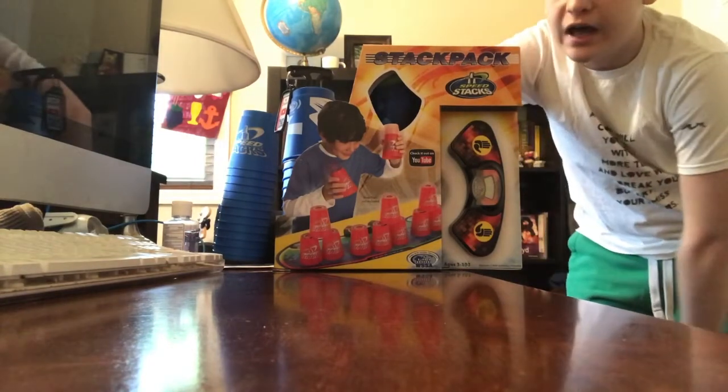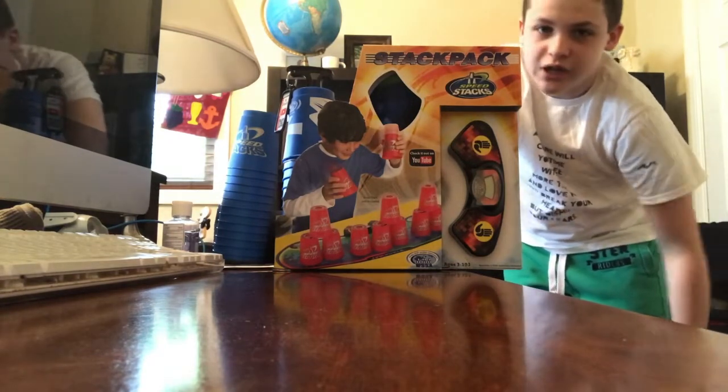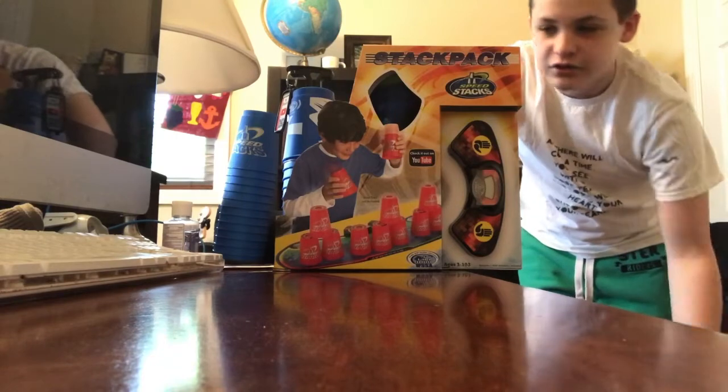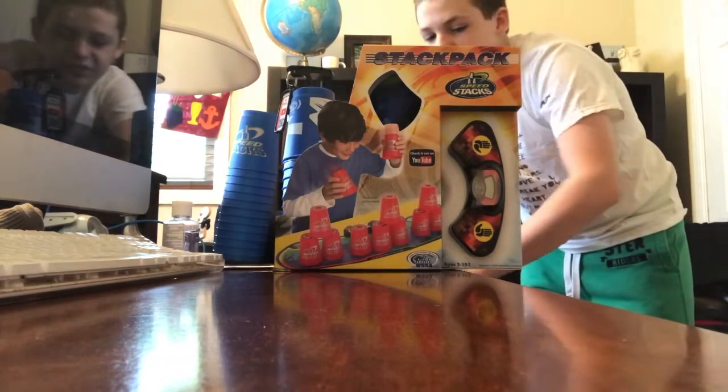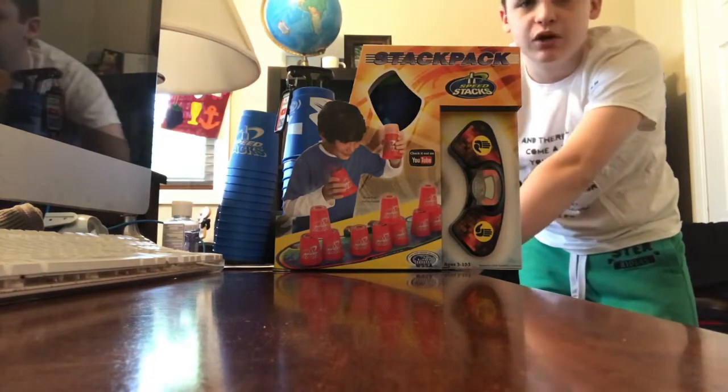The brand new Stack Packs that they're currently selling in stores. Back in 2005, Speed Stacks made a deal with Play Along and Jack Specific to sell their cups and timers in stores for retailers who want to get into Cup Stacking, or Sports Stacking rather. And so they made the Stack Packs.